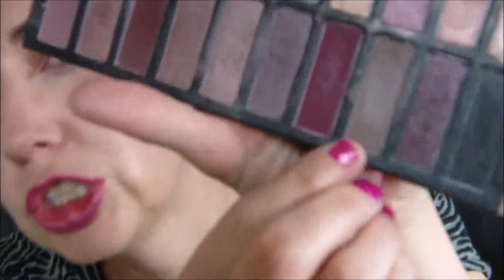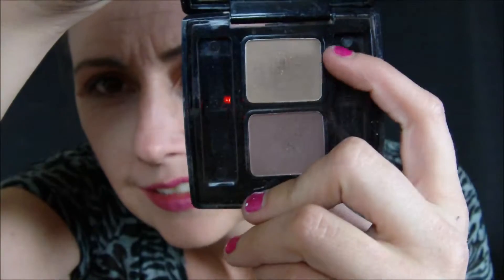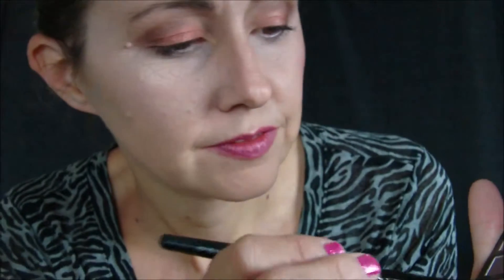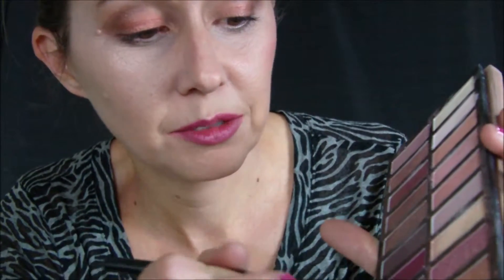I've got two ELF brushes — one's for my light color, one's for my dark color. I'm going to wet my ELF brush; I've got water over here. You can actually use an eyebrow palette for contour — something like this could technically work too. I'm going to take this color here and make it kind of like a paste or a wet eyeshadow.